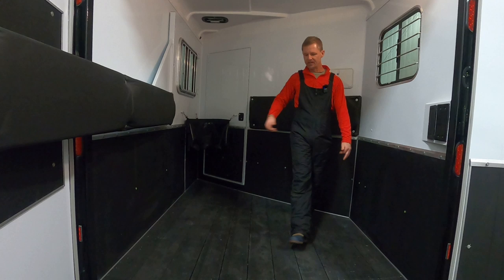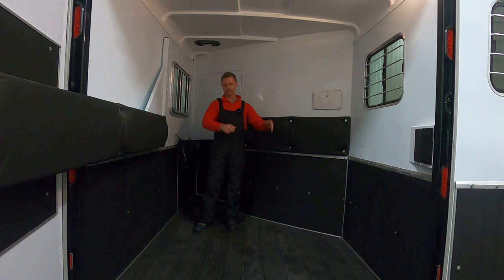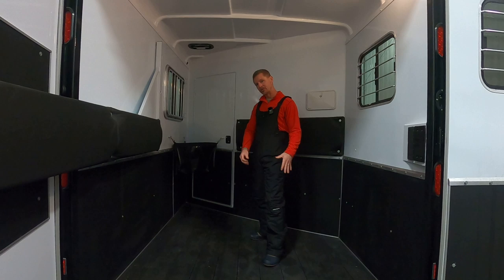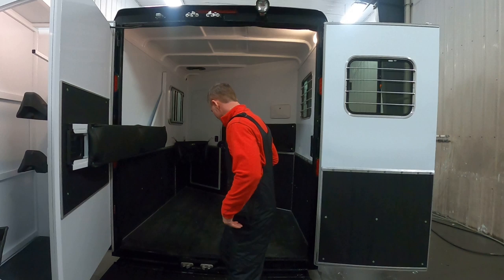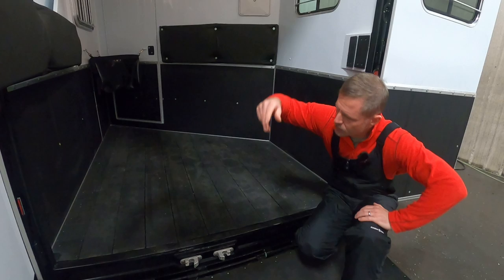After a long ride, you don't have to worry about dragging heavy mats out, hosing your floor down, and then allowing it to dry before pulling the mats back in. I love rumber — it's been around for many years and is quite durable. We've never replaced the board, and there's no lip or anything here, so when you're hosing it out, everything just runs out the back without issue.